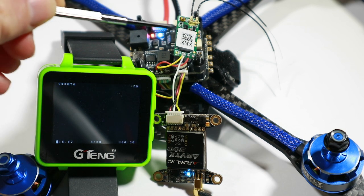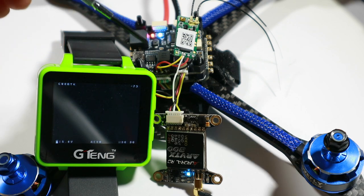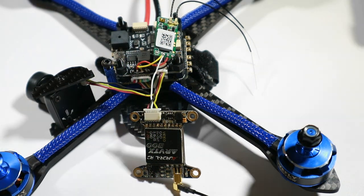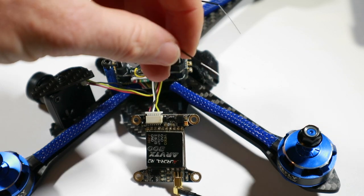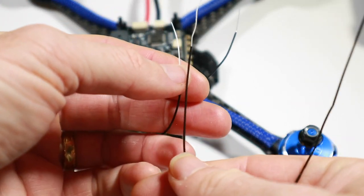Anyway, this bit works. Just make sure you go straight from your S-Bus on your receiver to both the flight controller and the VTX if you want to use that. The other small thing I notice about this particular XM Plus — and I've yet to put it in its shrink wrap — is that the actual antenna ends on these ones are quite small.